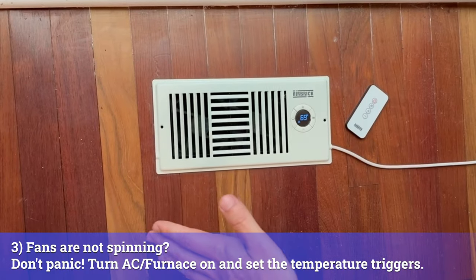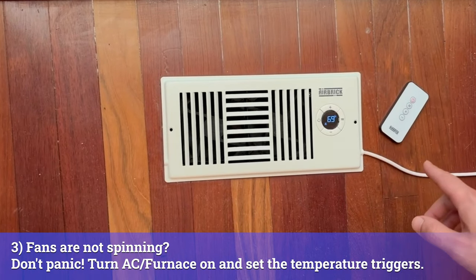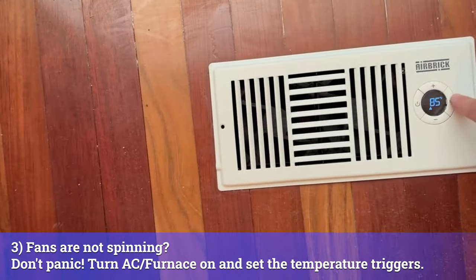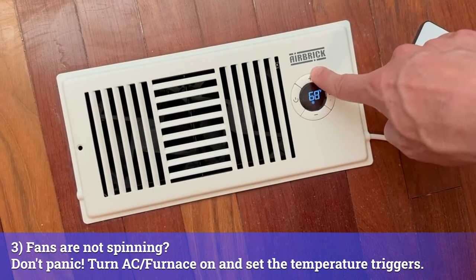Now once you've turned on your HVAC and you feel air coming in and it's still not turning on, don't worry — it's just a trigger setting. The default airbrick has two top-level trigger settings: 85 and 65. That might just be a little too low, so all you have to do is bump it up a little bit.